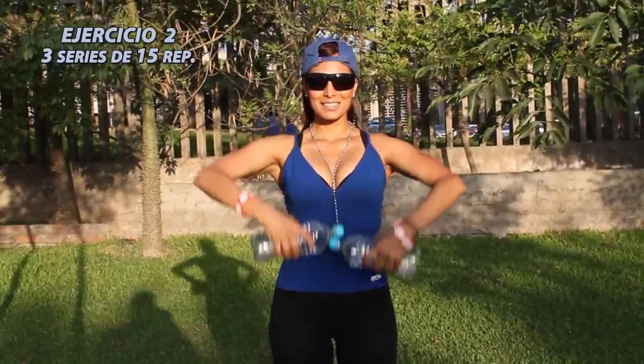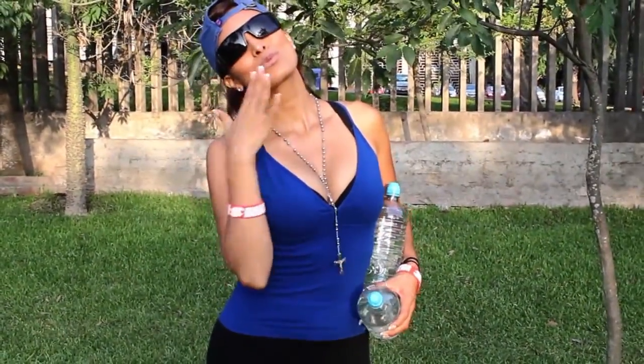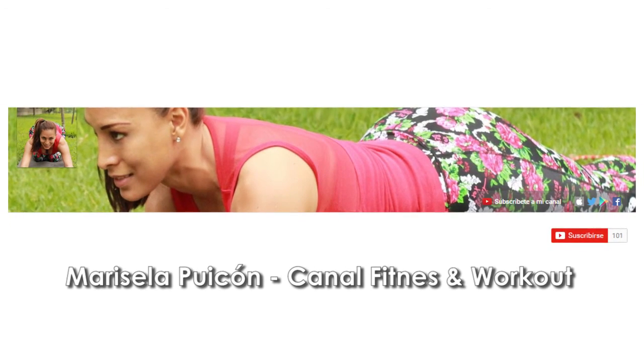Listo, terminamos la rutina de hoy. Recuerda repetir el ejercicio dos veces más y tres veces por semana para que veas los resultados. Suscríbete a mi canal y si te gusta este video dale manito arriba. Nos vemos la próxima semana.